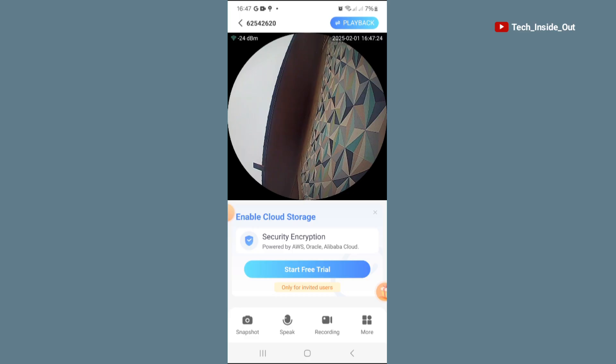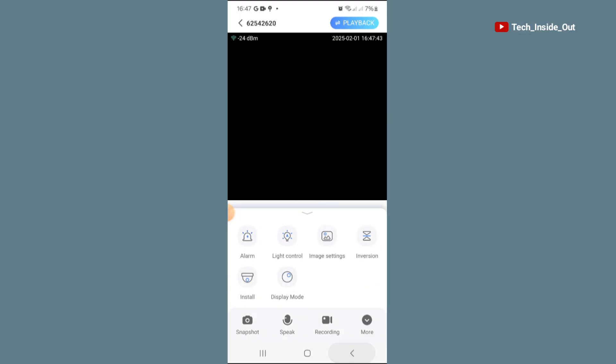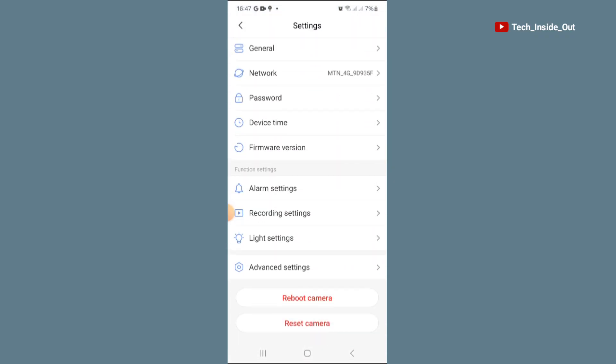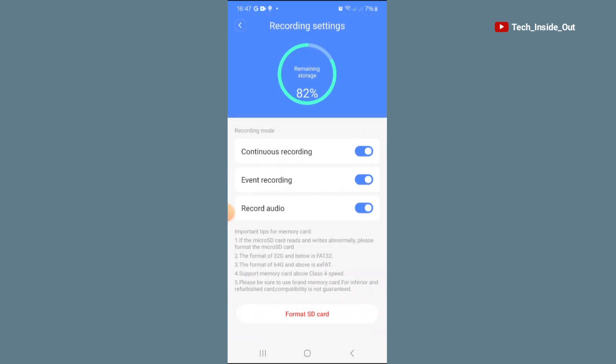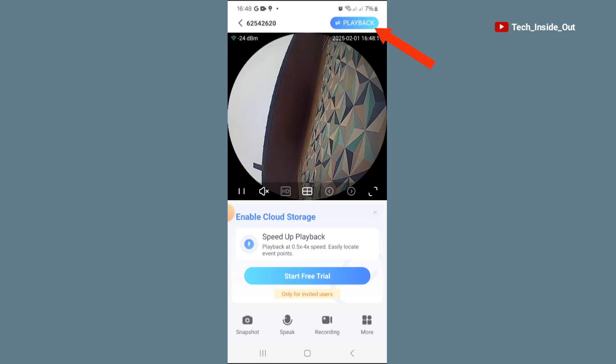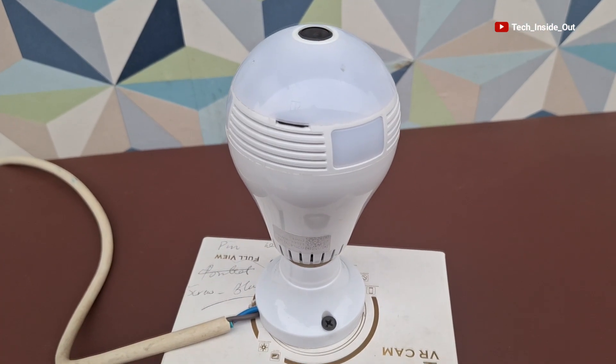Let's also go to the SD card settings. Go to settings and slide down to 'Recording Settings.' Under recording settings you will see that continuous recording is ongoing, event recording is ongoing, and record audio is also on. This means recording is ongoing — that is the reason why when you go to the live preview you can see playback, because there is a recording happening onto the SD card. That is basically how you set up the panoramic bulb camera.